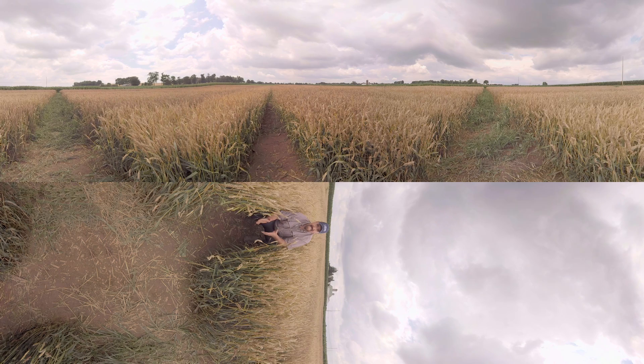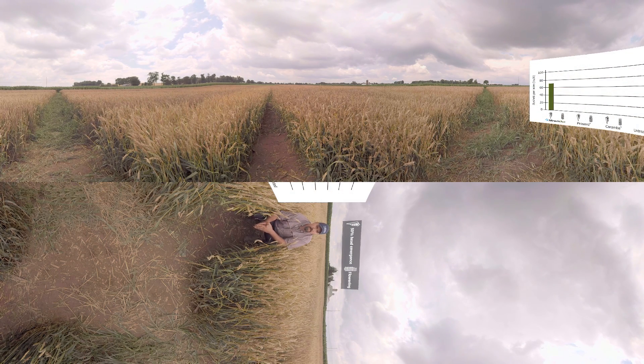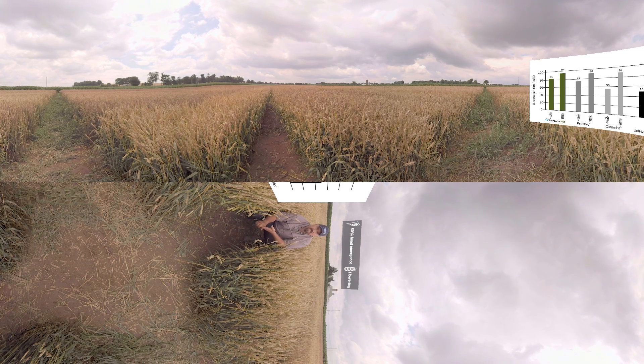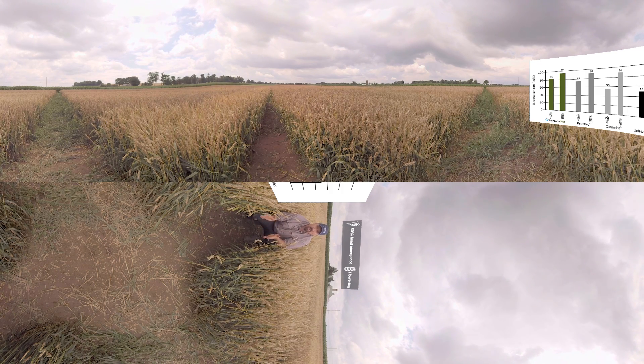That's the key with controlling Fusarium diseases — getting that application timing right. It's very tricky with your current options. You're busy planting corn, or it's been raining and you can't spray, or the ground's wet and you can't get in your field, or you've got an uneven stand with multiple stages of flowering. Having a tight window makes it very challenging. But with Miravisace and its 50% head emergence all the way through flowering application window, it makes it much easier to get that application timing just right.